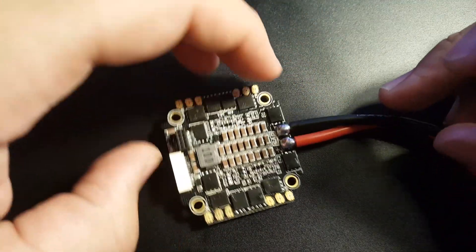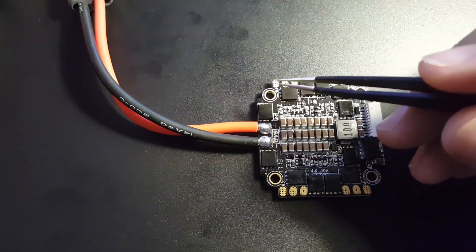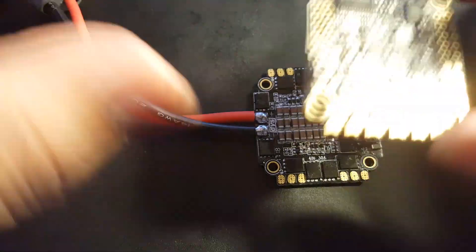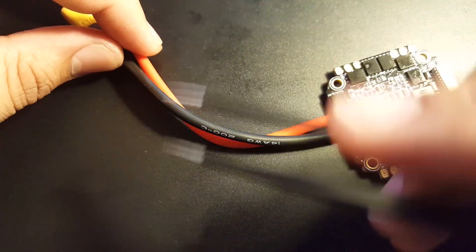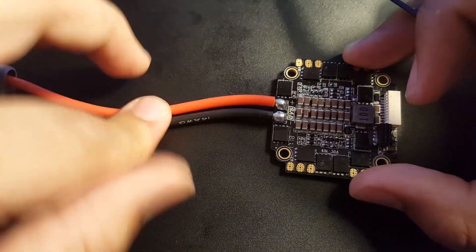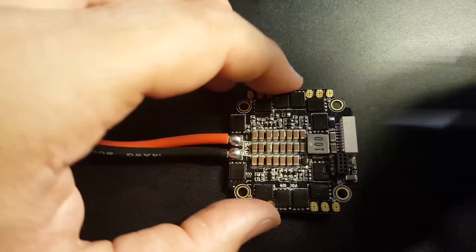Checking the orientation: motor 1, 2, 3, 4 — correct. This would sit on the left side of your quad with the battery terminal accessible. I'd recommend cutting the battery wires shorter, because long wires can carry noise and create problems for your FPV footage and overall system. Getting those wires as short as possible will reduce noise.